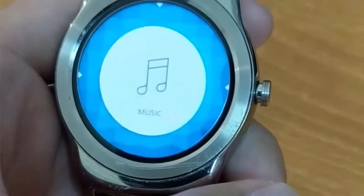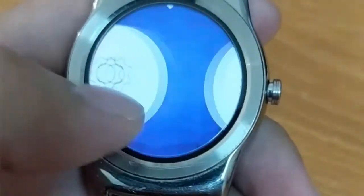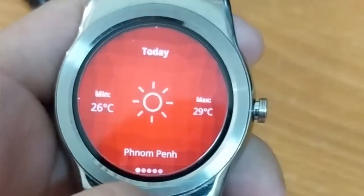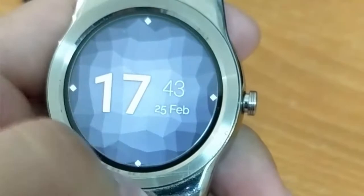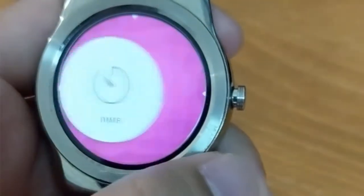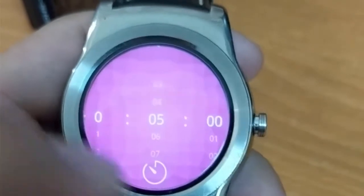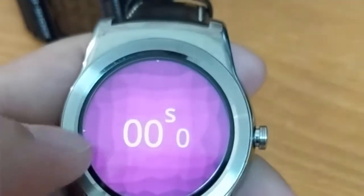When you swipe from the bottom to the top, it reveals the app menu, which contains only eight apps: calendar, alarm clock, calculator, music control, settings, stopwatch, timer, and the weather app. Unfortunately, we cannot install more apps, but all the existing apps look fine and are easy to understand.